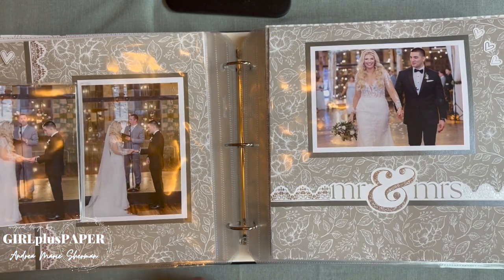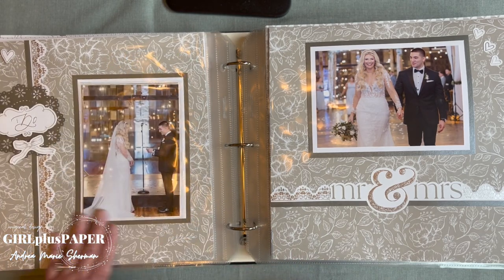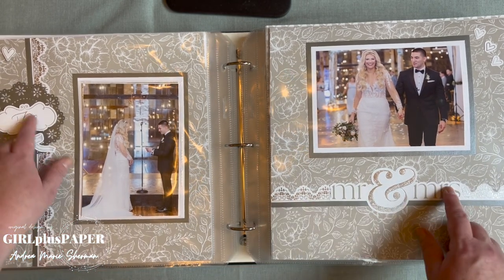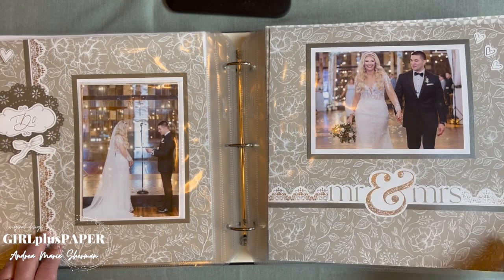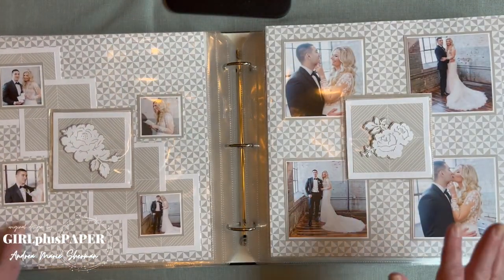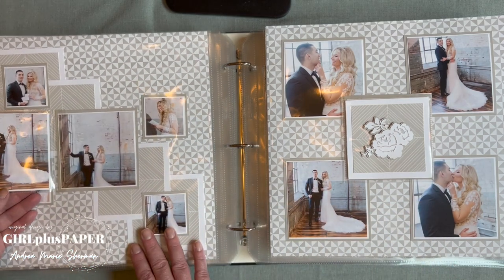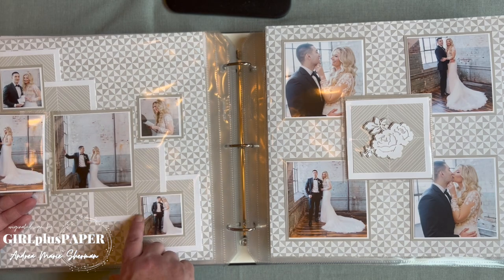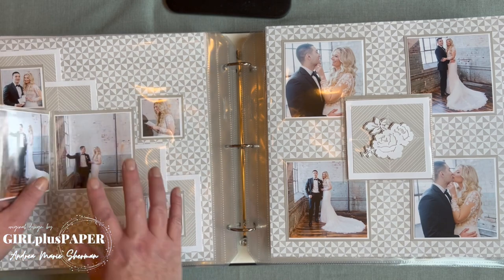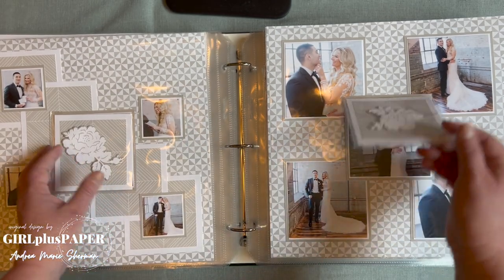Another flip-flop here — we've used a lot of flip-flops. Stickers from the Love Story collections, another doily from one of our thin cuts. There are some little photos here from when they were reading their vows — they had already seen each other at first look by this point. I love how the pages kind of mimic each other with the same element in the center.